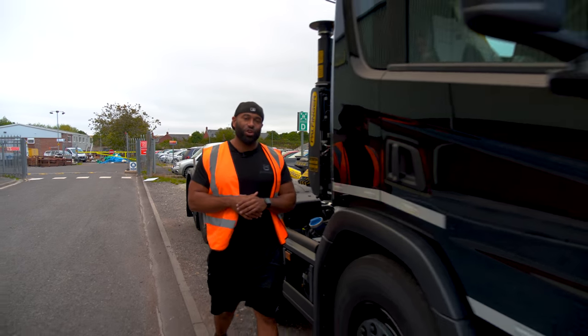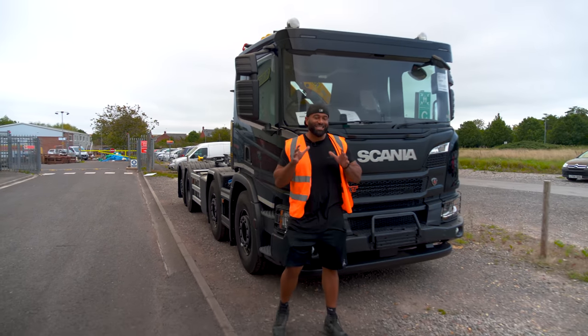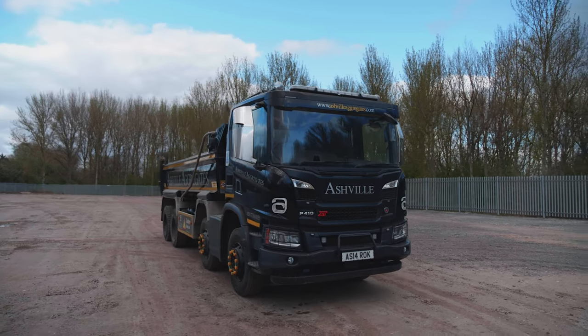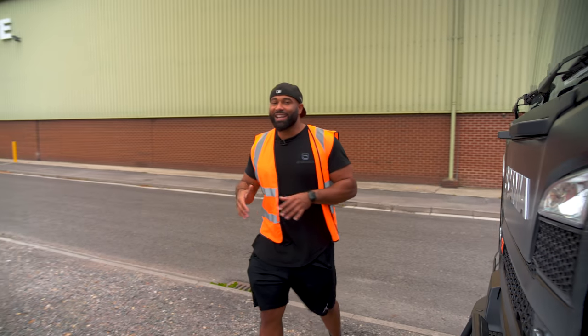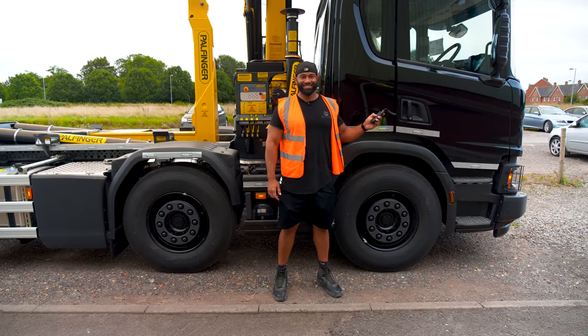While it may look like this lorry is very similar to some of the other lorries in our fleet, this lorry is slightly different. It's an 8x2 configuration so it looks a lot like some of the standard tippers we've got. However, the rear two wheels steer also. This is a 13-litre 450 brake horsepower and the whole lorry sits on air suspension.